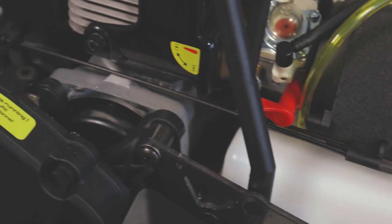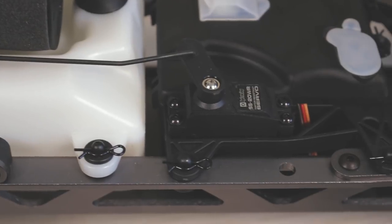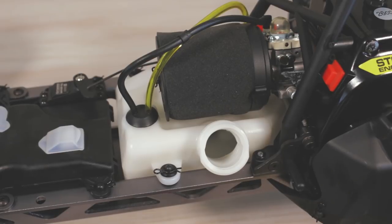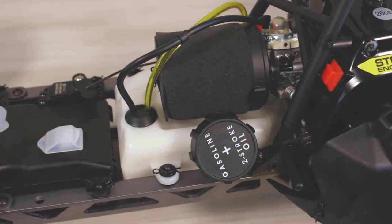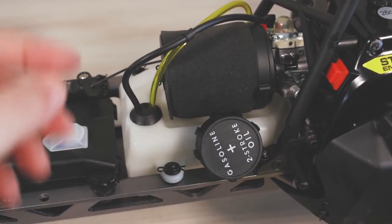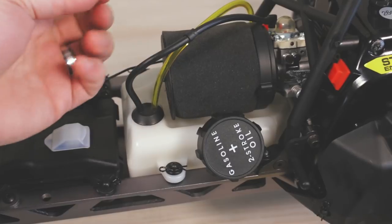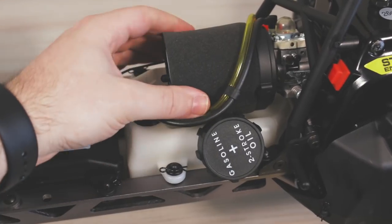Inside the receiver box we see a 6-volt 300 milliamp battery, the charging port, and the radio receiver with all its wires. We have another servo for the throttle and brake, located towards the front and running all the way back to the disc brake. The fuel tank on this will get you around 30 to 35 minutes of run time — it's a 700cc fuel tank. The air filter on top is already pre-oiled, very simple to take off with a body clip, and you can clean it out or swap a new one on.